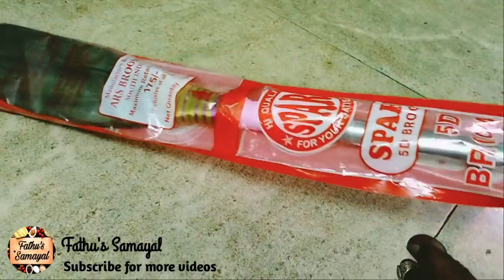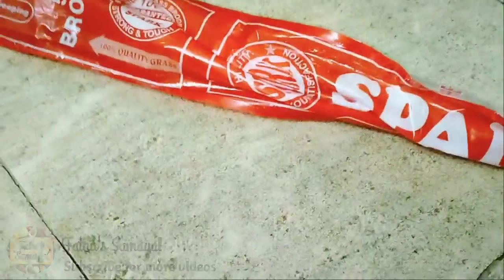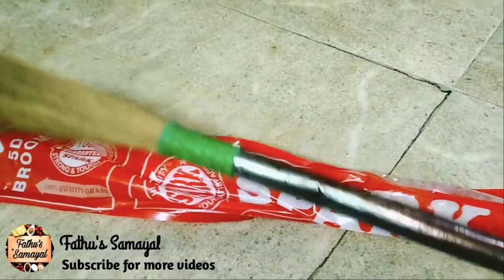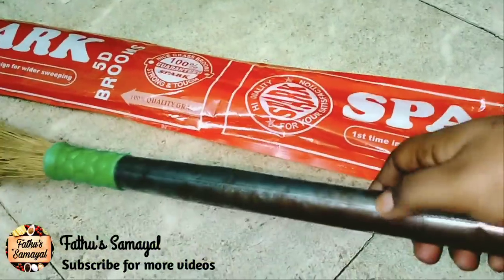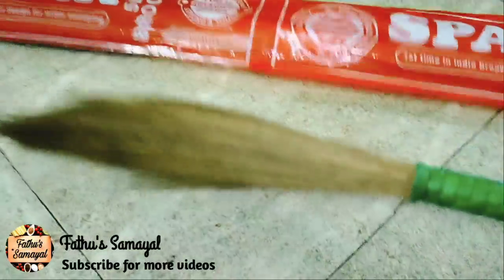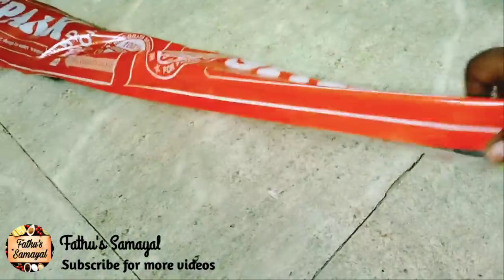We are going to show you a lot of tips in this video — a lot of tips in the kitchen. Don't forget to subscribe to our channel. Let's see how you have a silver handle on the kitchen. You can use it for 1 minute. The kitchen is $100. Now you can use it for normal plastic — you can use it as a little bit, but you can use it as double triple.